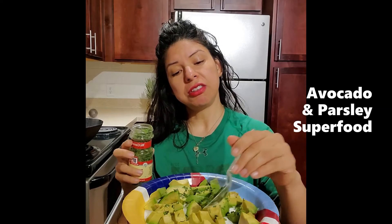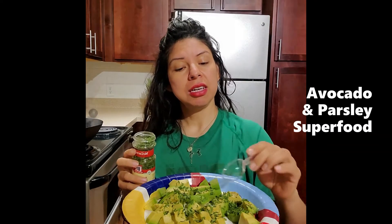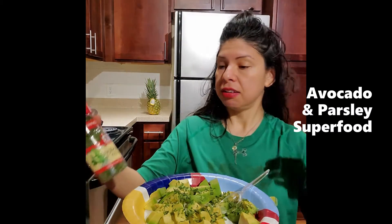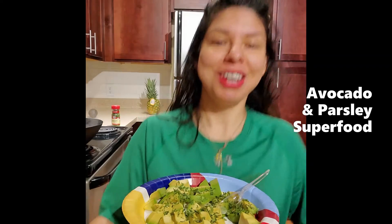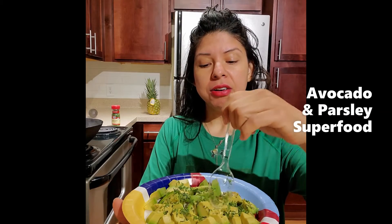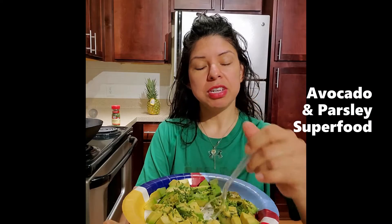We're going to sprinkle that all over our avocado and then just go ahead and start consuming, investing into the health of our body. We're always trying to combine our superfood avocado with something that is kind of in its family too. Let's get our avocado and try to get as much parsley with it.